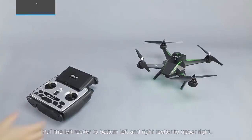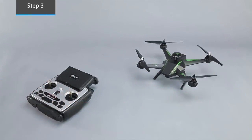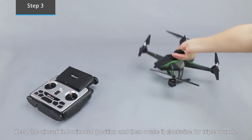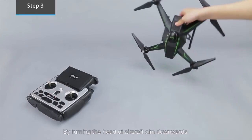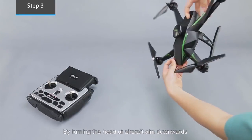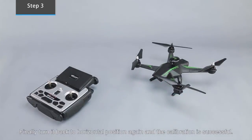Geomagnetic calibration. Pull the left and right walkers to the upper left and upper right respectively. Keep the aircraft in horizontal position and rotate it clockwise for three full rounds. Then turn the head of the aircraft to aim downwards and rotate clockwise for another three rounds. Finally, turn it back to horizontal position — calibration is successful.